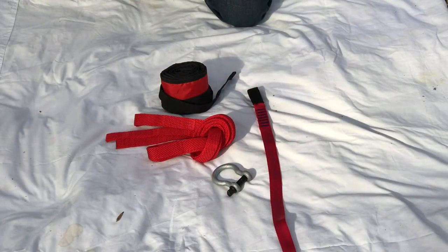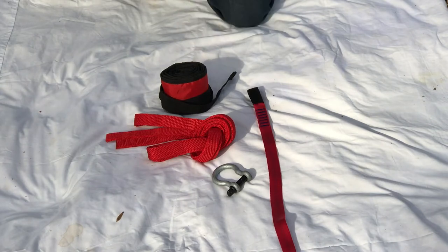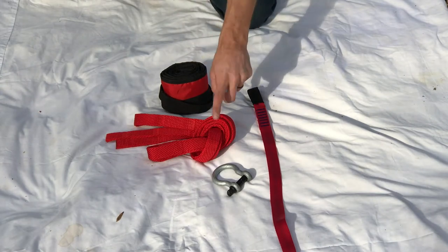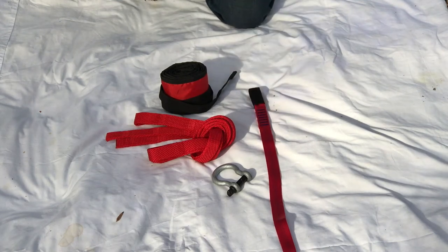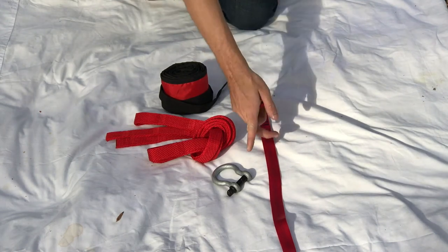For the first step on our rigging mission, we're going to need our first tree light tree protector, one of our adjustable anchor slings, the sewn loop end of our one-inch slack spec tubular, and the BC shackle.